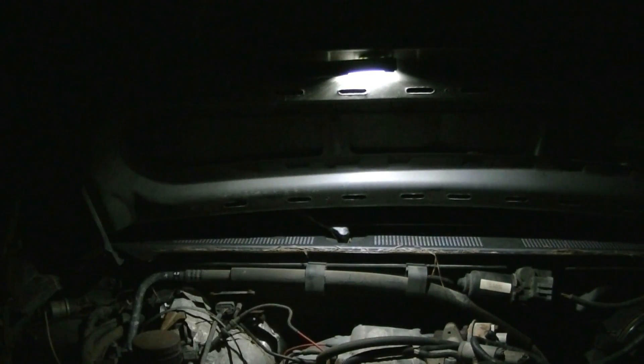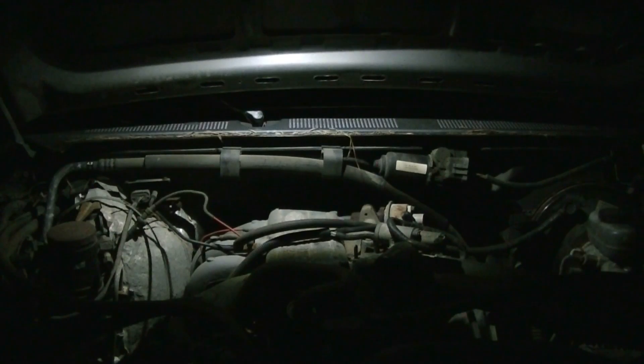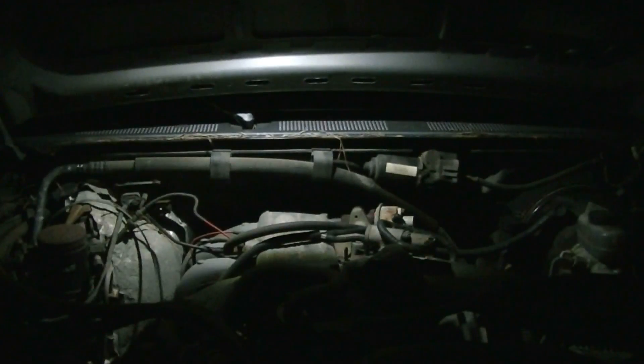Let's give some perspective on the 100 lumens this task light puts out. Here we are looking under the hood of my truck. As you can see, it's putting off quite a bit of light — you can see the back side of that engine compartment really well. If I was needing to change spark plugs or work on the manifold, I could easily do that with the amount of light it's putting off. I do about 95% of all work on my vehicles — engine work, transmission work, changing tires, doing brakes. If I was stuck at nighttime having to change a part underneath my hood or change a tire, I could easily use that light and get done what I need to without straining.